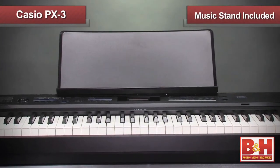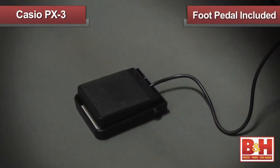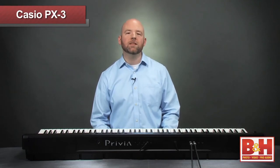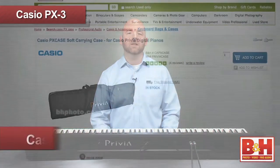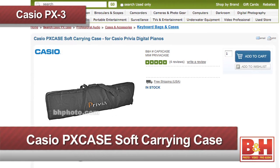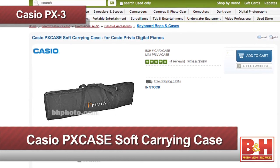The PX3 comes with a music stand you can attach, as well as a foot pedal that you can use as either a damper or sustain pedal. A neat touch with the damping pedal is the Acoustic Resonance DSP, which simulates the sound of open strings when the dampers are raised. Also recommended is the PX case soft carrying case from Casio, a convenient way to cart around your PX3.